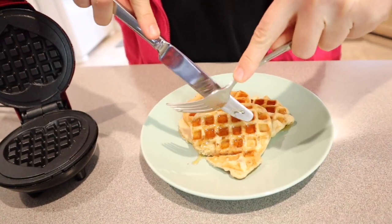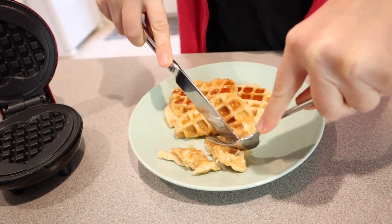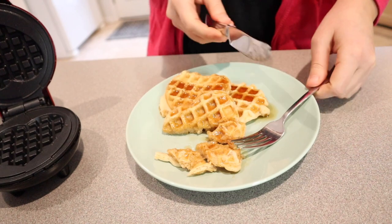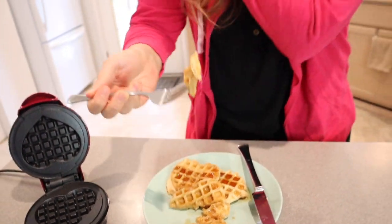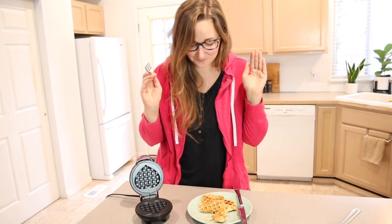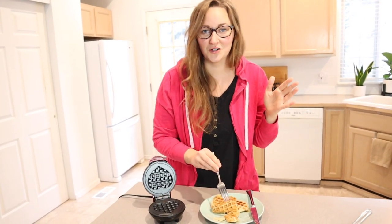Okay, these are so cute — I cannot handle them! I'm going to try a little bite to see how they are. Mmm, that is so good. They're still soft and delicious but have that little crisp outside that you're looking for when eating a waffle. My kids are going to be so excited — they're going to love them so much. I have to share them with them.